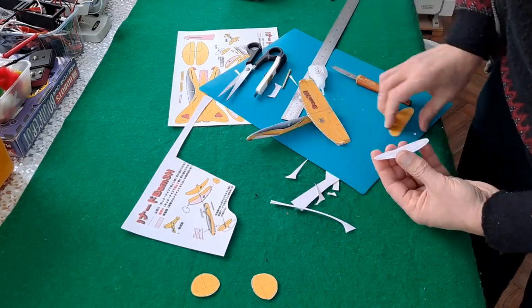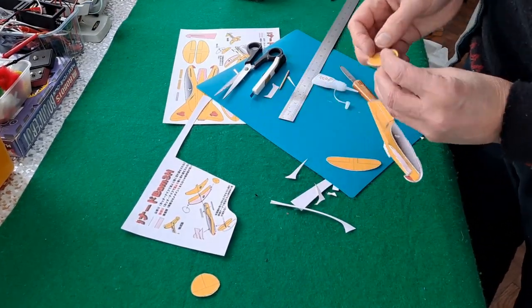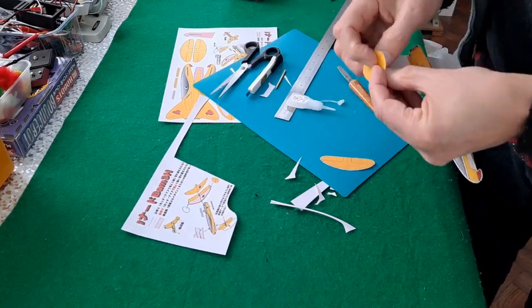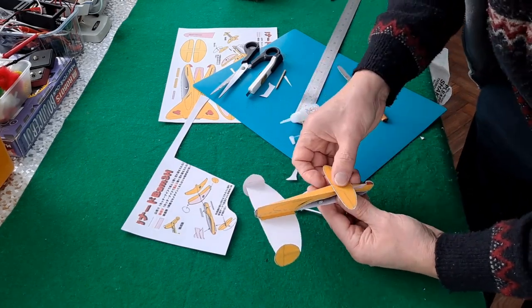Well, apart from my mistake not getting those flaps inside, that's the finished article. And it is designed to be catapult flown — launched.